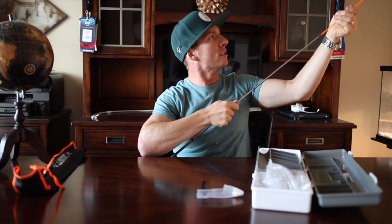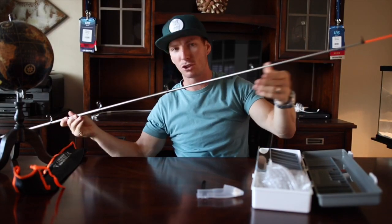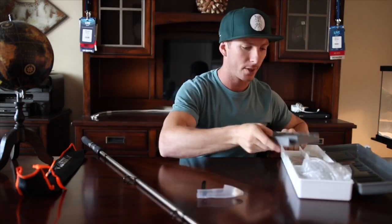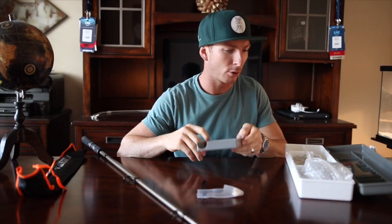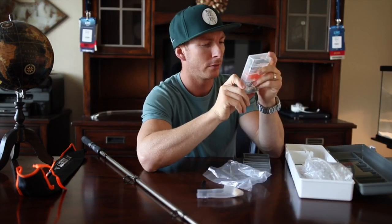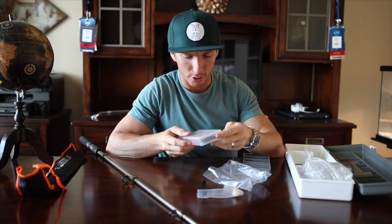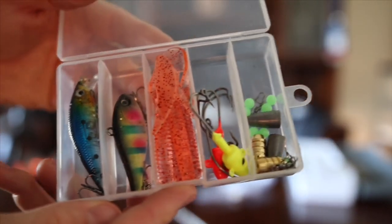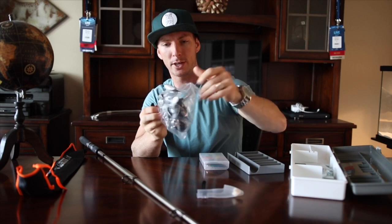The tip of the rod is orange and the rest of it has a stainless finish — cool. Let's go ahead and see what this reel looks like. There's a miniature tackle box included with a bunch of tackle — some weights, jig heads, plastics, and a couple crankbait-looking deals. The reel looks like something you'd pay 50 bucks for by itself.